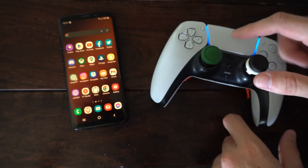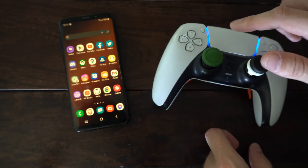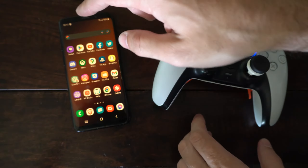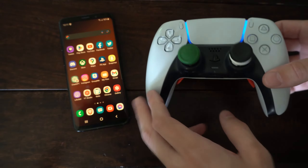Hey everyone, this is Tim from YourSixTech. Today in this video, I'm going to show you how to turn off your PlayStation 5 controller when it's connected to your phone, whether it's Android or iPhone. And this is very easy to do.